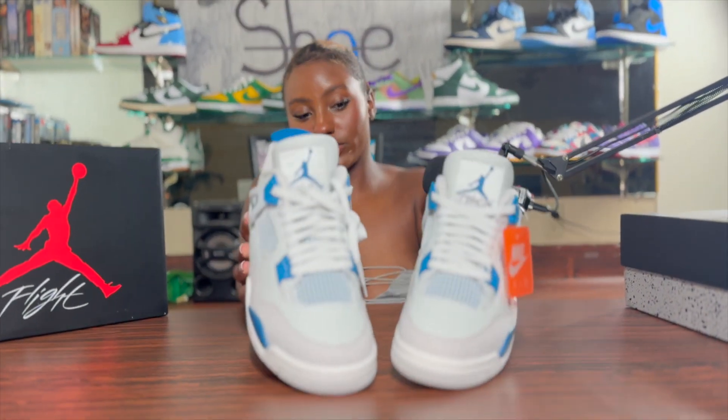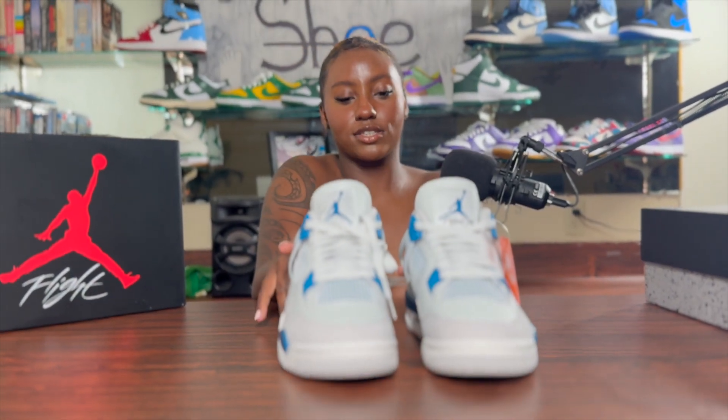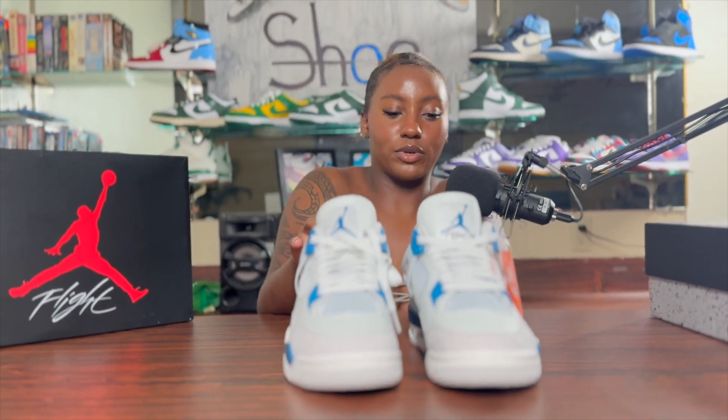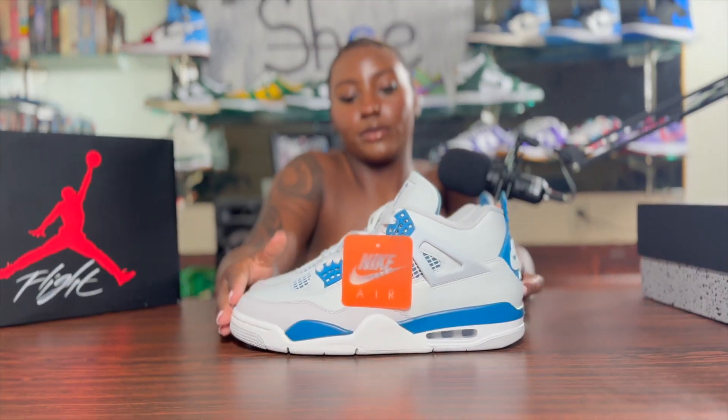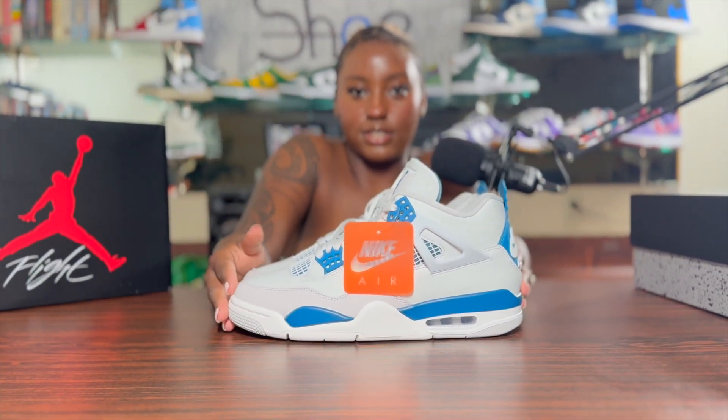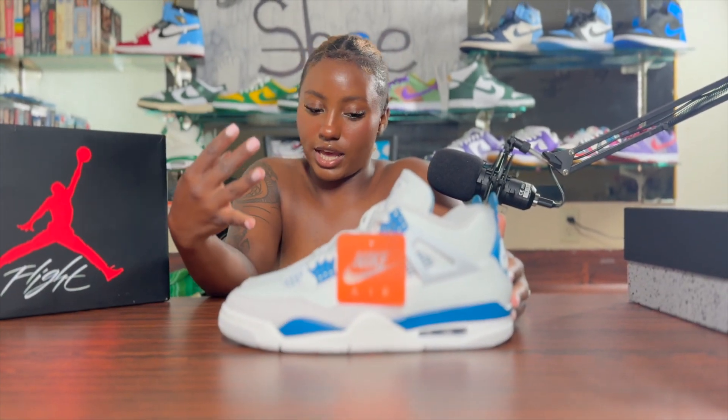I really, really like these. I like this colorway a lot better than what people expected them to be. They're dropping in full family sizing: men, grade school, preschool, and toddler.